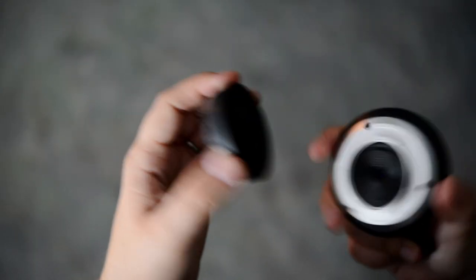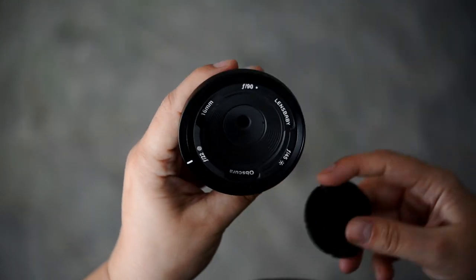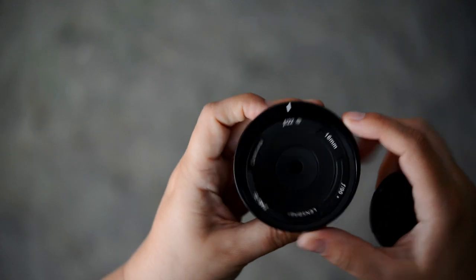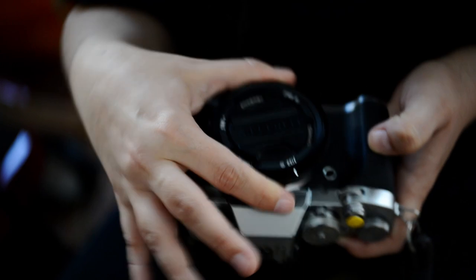The Lensbaby Obscura comes in two versions: a 50mm for the optics web system, and a standalone 16mm with three optics — pinhole, zone plate, pinhole sieve — plus a pancake lens from a wireless camera.